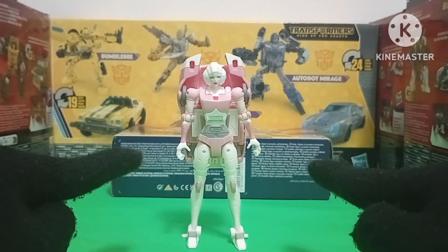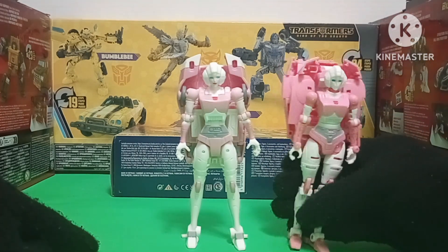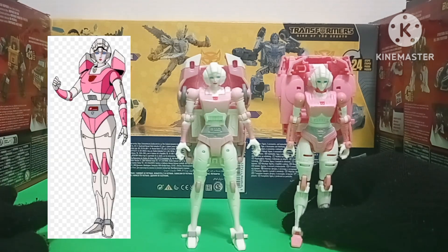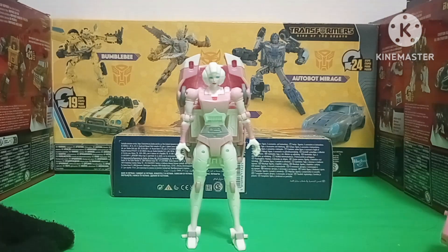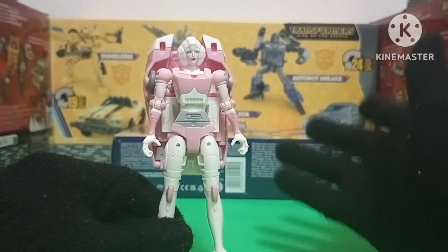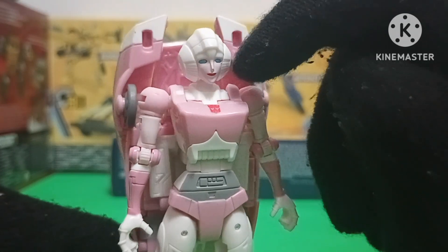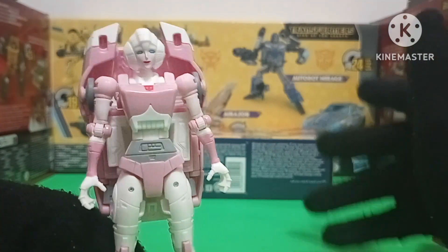Just like her vehicle mode, her robot mode is vastly superior to her Earthrise counterpart. Gonna bring this abomination out — and yep, she just looks way better. Gonna have her next to the animation model. All the problems that I had with Earthrise RC have now been remedied thanks to Studio Series 86. The best part is that this RC actually looks eye-catching. My biggest problem with Earthrise RC is how she just looked boring, whereas this is way more animation accurate. They actually gave her lipstick and made her face a lighter shade of pink, and the same thing for her biceps too. They could have easily just cheaped out and molded that in all white plastic, but nope — glad they went the extra mile.